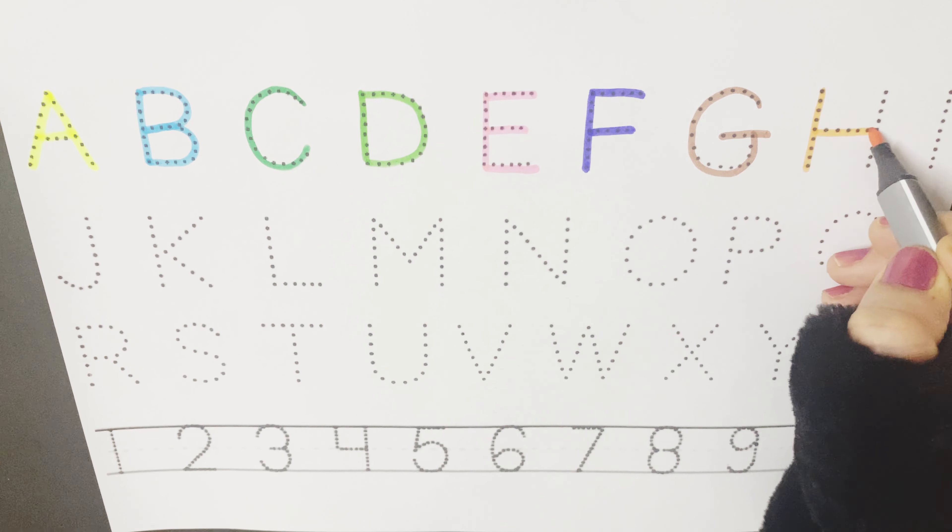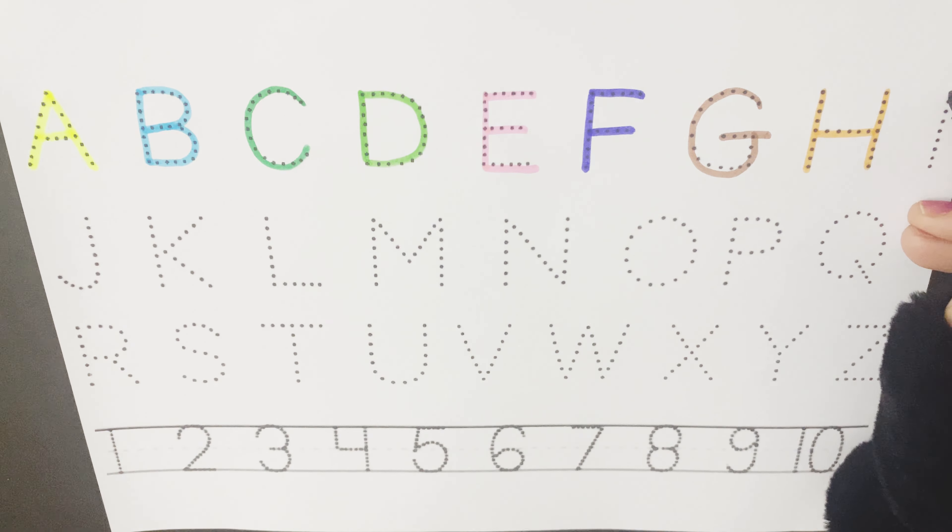So let's start writing A to Z and 1 to 10. A is for alligator. A for ants. A for aeroplane. B is for ball. B for balloon. B is for butterfly.